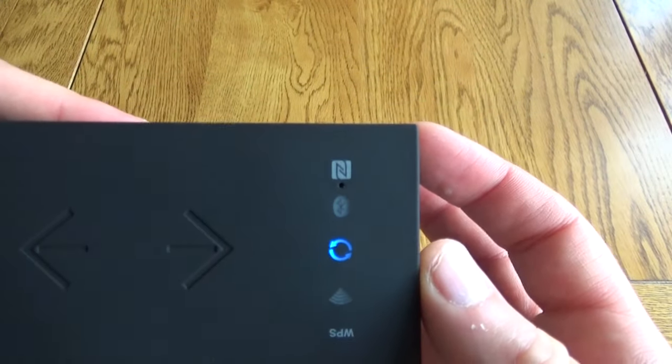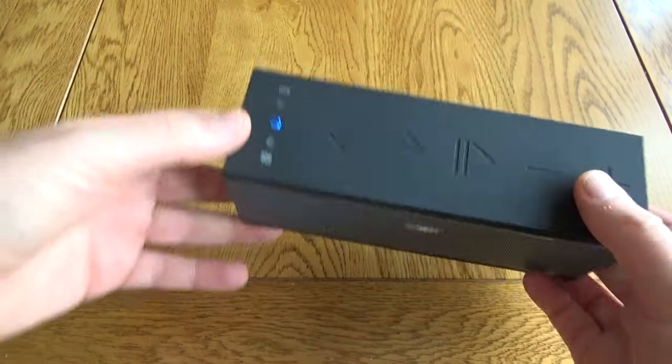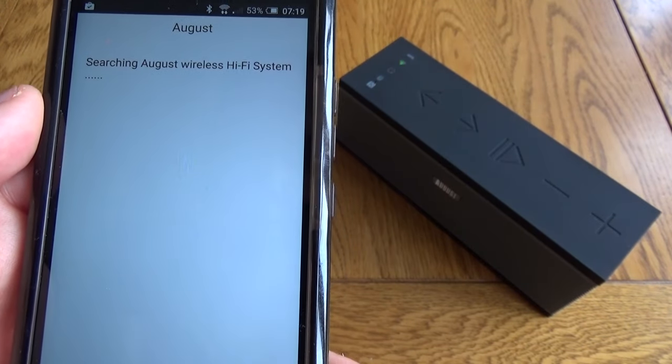Setup was very easy. Turn it on — you can see it's got NFC as well. That light there is just indicating it's powering up. It takes a few minutes to power up and it will switch to Wi-Fi mode first.